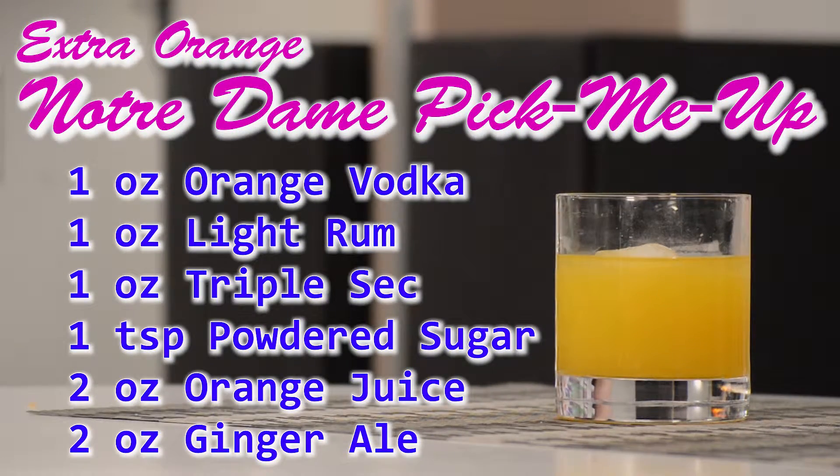For this version we used one ounce of orange vodka, one ounce of light rum, one ounce of triple sec, a teaspoon of powdered sugar, two ounces of orange juice, and two ounces of ginger ale.